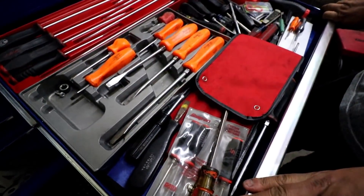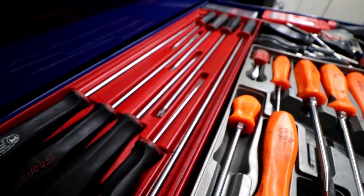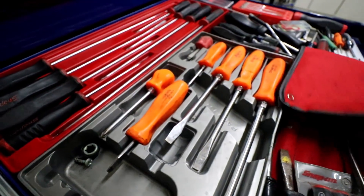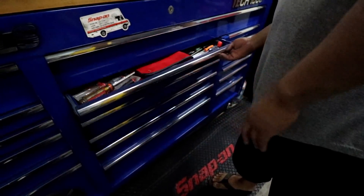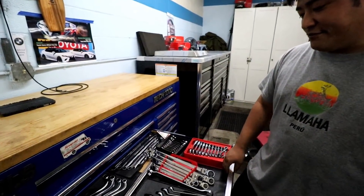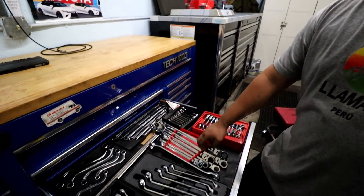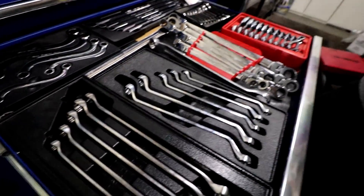Screwdrivers — longs, regulars, other screwdriver accessories, files. This toolbox — I actually didn't fill all by myself. This is actually my cousin's toolbox and some of his tools. He used to be a tech and he didn't have any use for it, so I am now taking over his tools because otherwise they would just sit in a storage unit. Shout out to my cousin Travis — thank you.